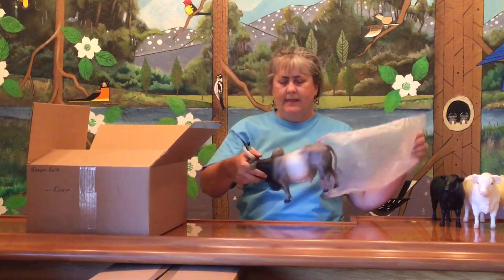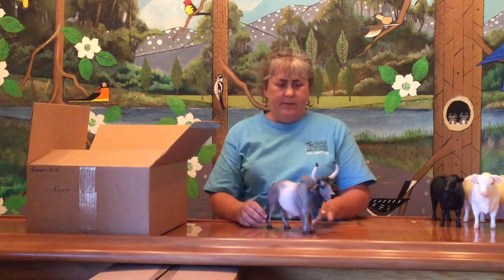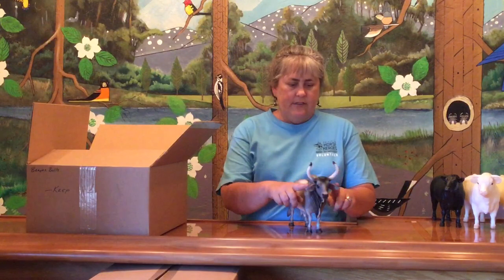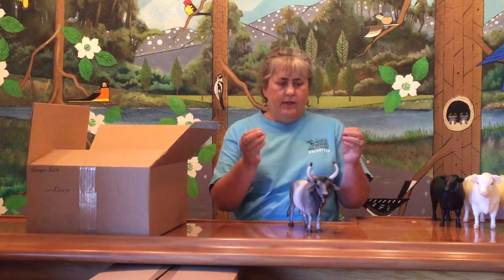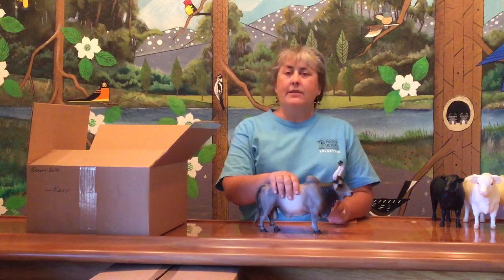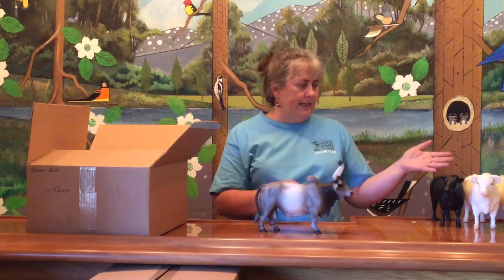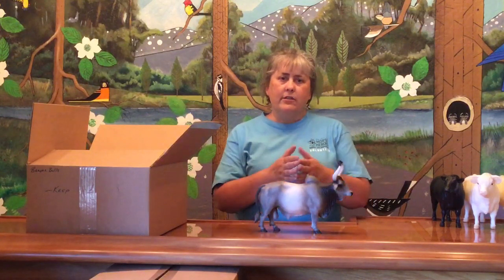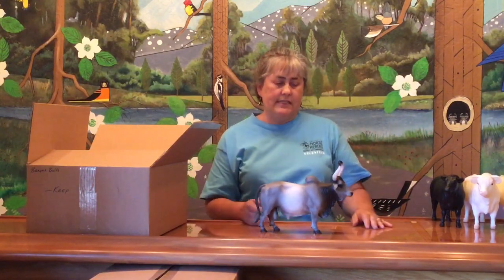Next we have the Brahma bull, now this guy sculpted by Chris Hess was produced originally in the late 50s and he is a nice example of a Bos indicus Brahma bull. Again, his ears and horns were molded separately and attached. His joining connection is much nicer than the last guy. Even though he was made originally in 1957 or 1958, once that mold is made in the original color they're usually made for a very long period of time — from 1958 all the way through the 60s and into the 70s.